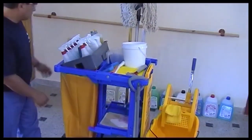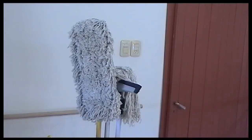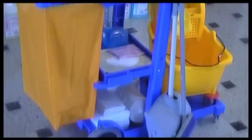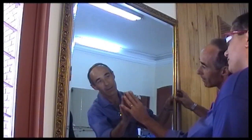Once we conclude the operation, we are in condition of starting to work. We have the carro de limpieza with all the elements necessary to put our hands on the work. Ricardo, encargado of the limpieza, will try to teach Jorge the correct procedure.